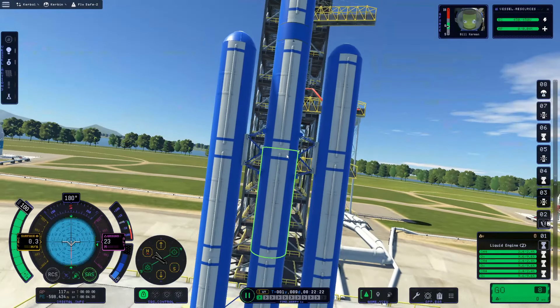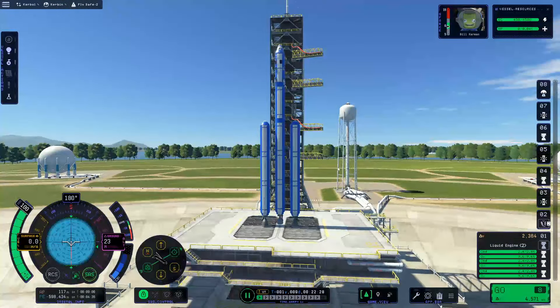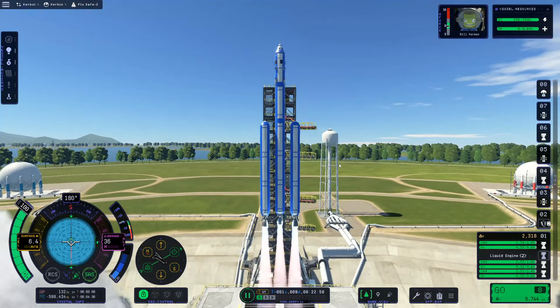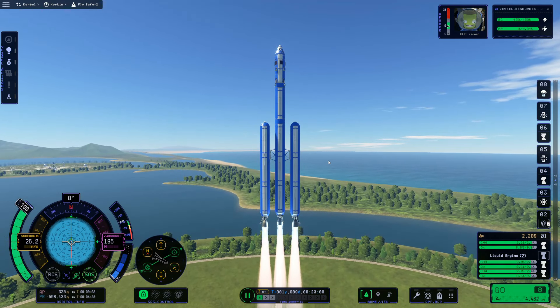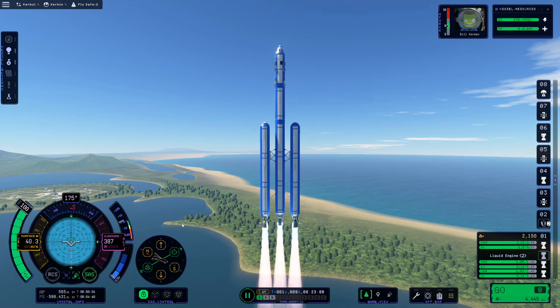This is a standard launch we've done a few times before. We'll follow the same launch parameters to get into orbit. We start our pitch to the 95-degree marker between 500 and 1,500 meters. At the 10-kilometer marker we want to be at about 45 degrees, and at 25 kilometers we want to be roughly at 35 degrees. We had just enough thrust-to-weight ratio to launch, and we'll let our altitude climb up to around 750 meters before starting our tilt over.